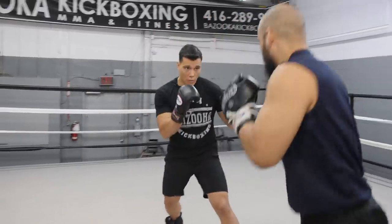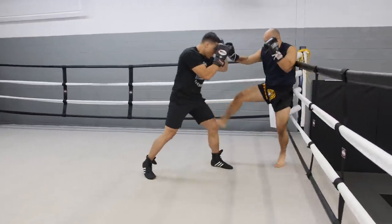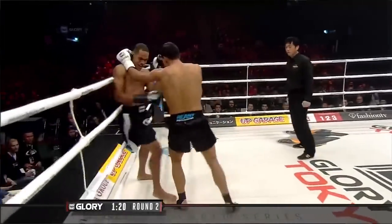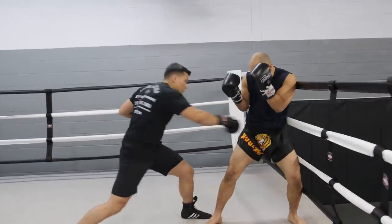The most important aspect when fighting Wonderboy Thompson is controlling the center of the octagon. You can't give them the option of moving backwards, because that's when they're best — they'll avoid your punches and kicks and then counter back. With the cage behind their back, it only gives them the option of moving left or right, and that's when you can really capitalize and use your low kicks and touch them with your hands.